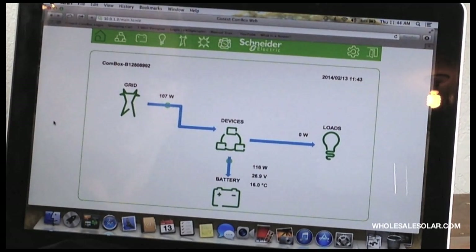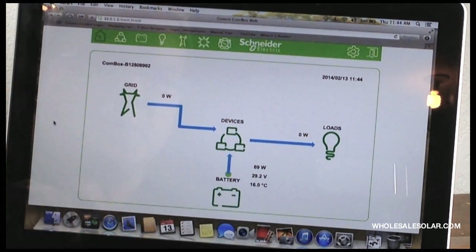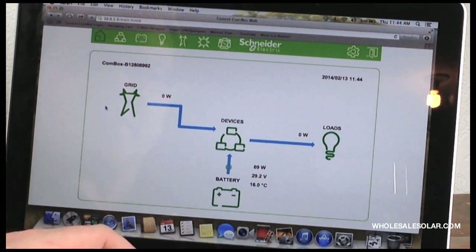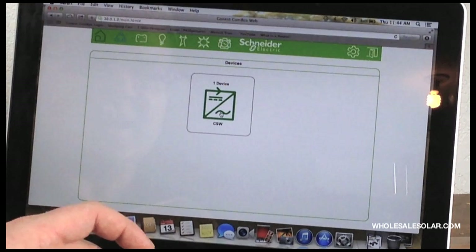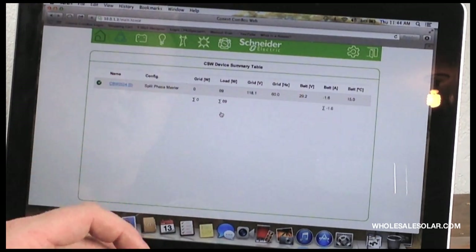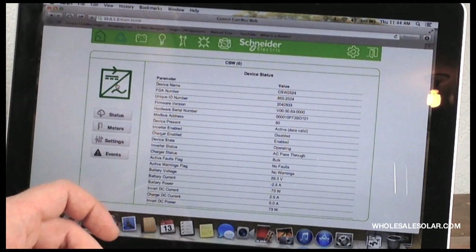This is the Connects comm box home screen. From here, we can see where power is going and in what quantities. We've got our AC coming in from grid, going out to loads, and what's happening with our batteries. This unit in the middle here is the inverter — we can click on it. We can't get into all of the different things that the Connects comm box can do, but I want to get in and show you at least a couple of them.